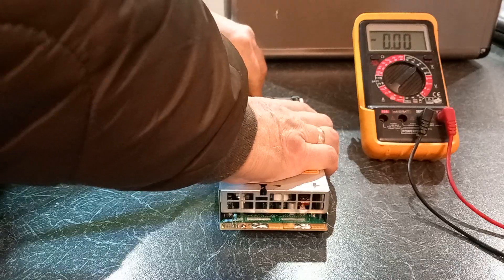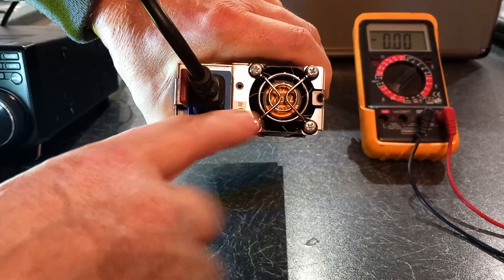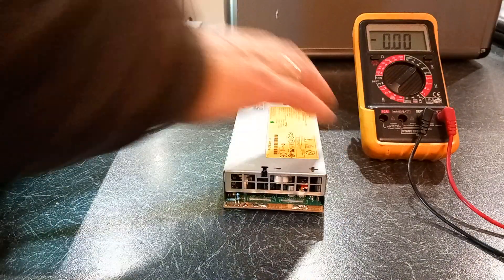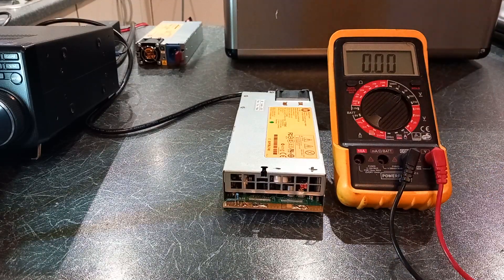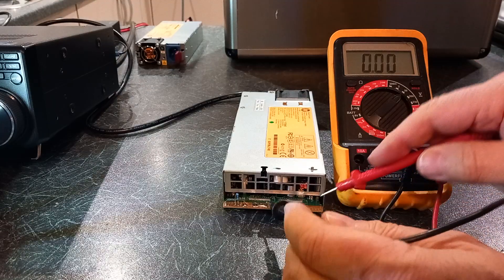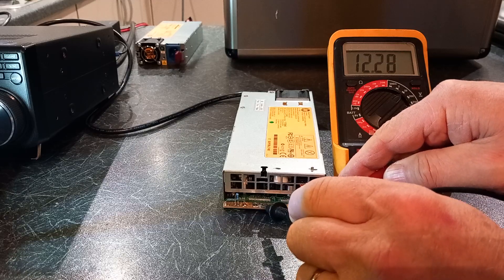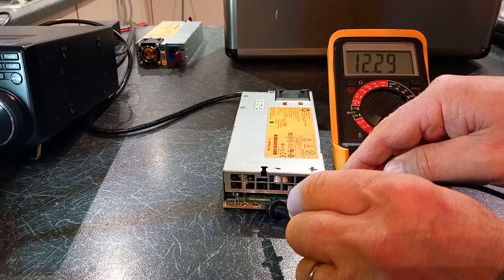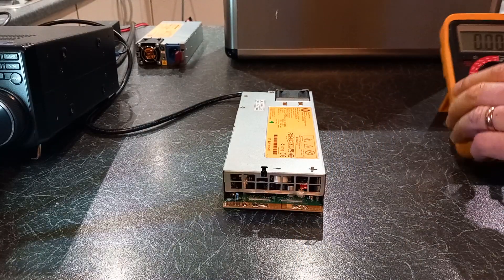To prove a point, if we plug this modified one in — you can see the LED is lit, the fan is running, and you can barely hear it. This one should be around 12.25 volts. What have we got? 12.25, 12.28, 12.29 — it's not under load so it won't be perfect, but that will run a transceiver quite happily.